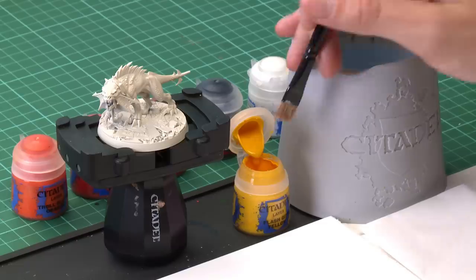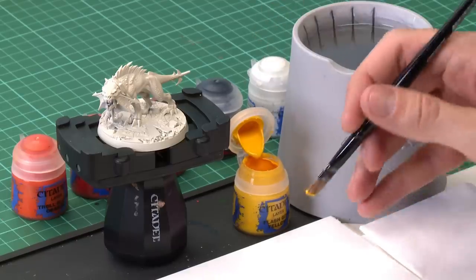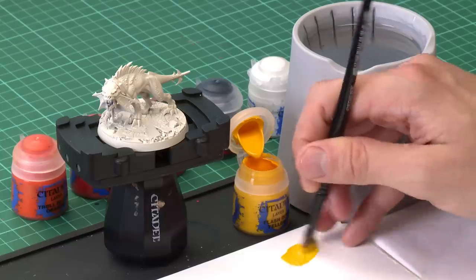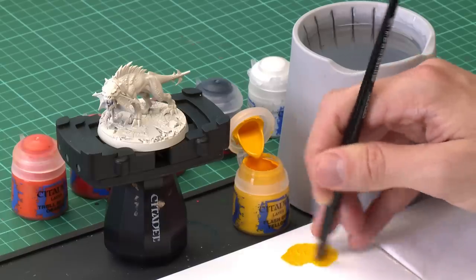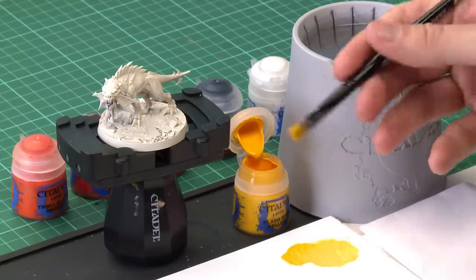Then we're going to start out by dry brushing using Flash Gitz Yellow, but in a slightly unusual way compared to how I normally dry brush. I'm going to be using a medium dry brush, and rather than using tissue to work the paint into the bristles, I'm going to use the palette. The reason for this is it won't absorb away quite so much moisture, meaning the paint will retain a little bit, be a bit thinner and smoother, so it won't be quite as dry as a normal dry brush and will give it a smoother finish.